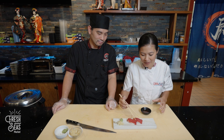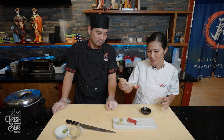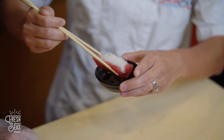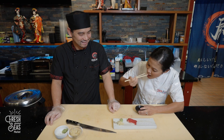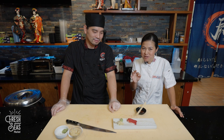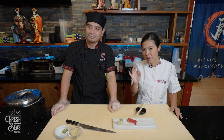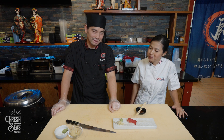Now we're ready to try our ahi nigiri. At home, any flat dish will work for presentation. Chef Andy told us it's traditional to dip the fish part first into the shoyu wasabi. Grab it, turn it over, hold it in your chopsticks, and dip the fish side in first — then one bite. The fish is so fresh, the rice is perfect. The ahi tastes so yummy. Thank you, Chef.